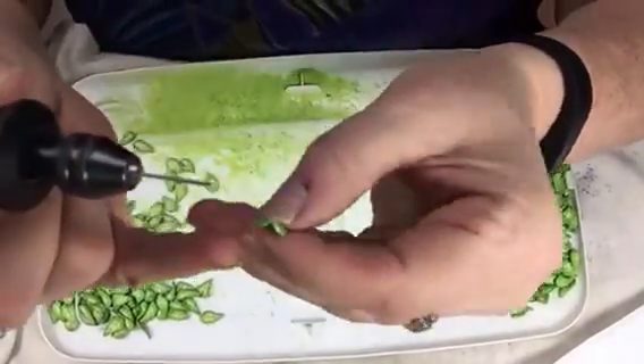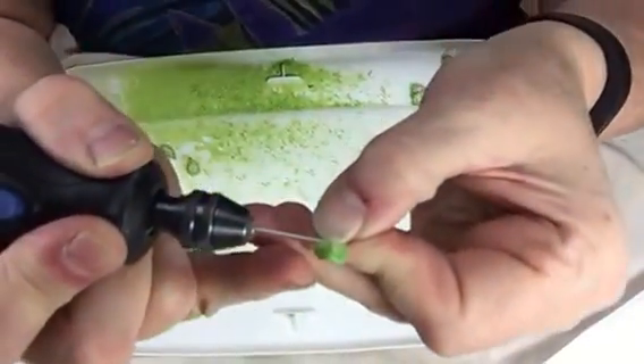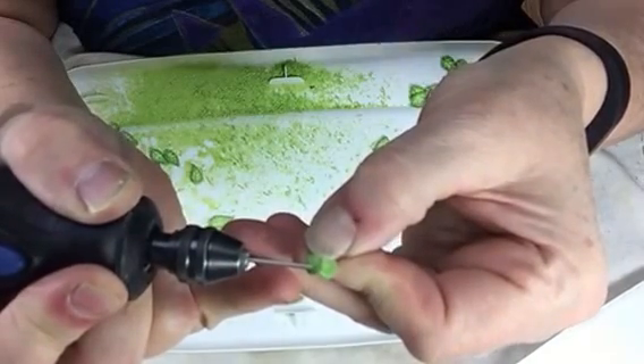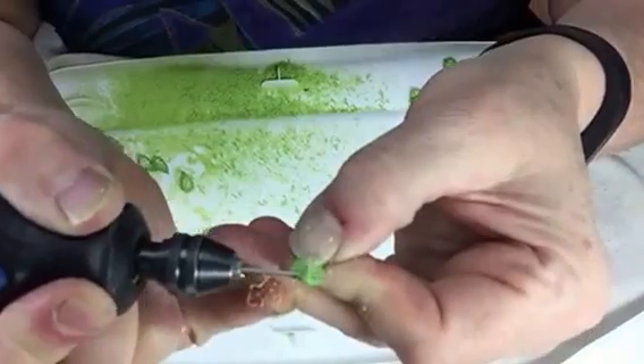I'll get my leaf here — let's see if I can get you guys a good view. I'm going to lay my drill a little behind that bump and just go straight across and kind of ream it out a little bit.